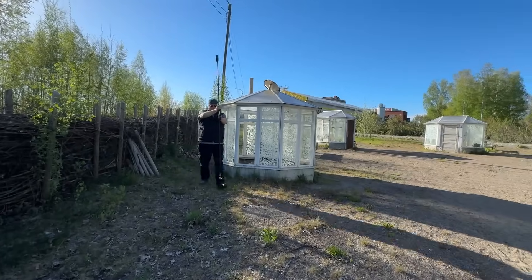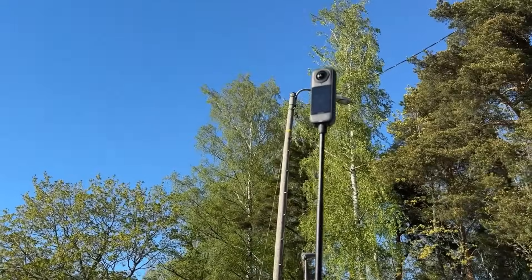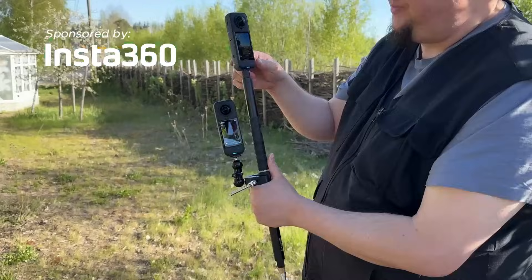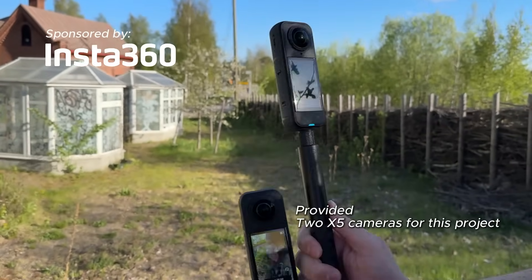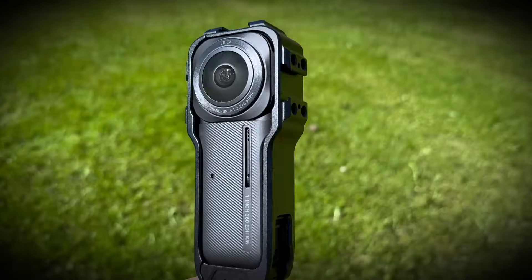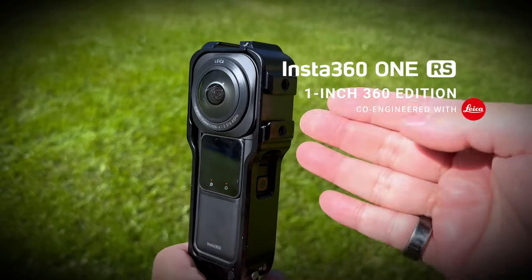But before we start exploring how this special scanning stick works, I want to thank the Insta360 company for sponsoring this video. I'm very happy that they were willing to provide me with two of their latest X5 model cameras. The third role was written for my own Insta360 one inch camera.